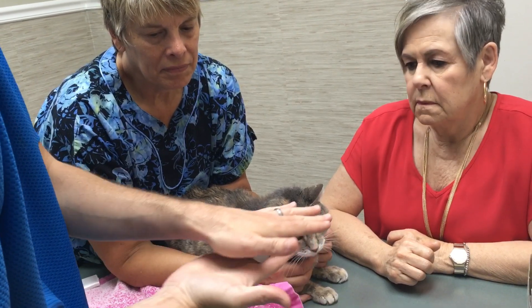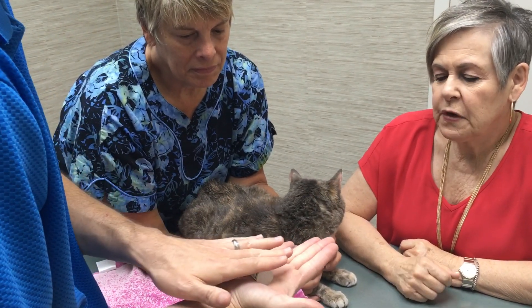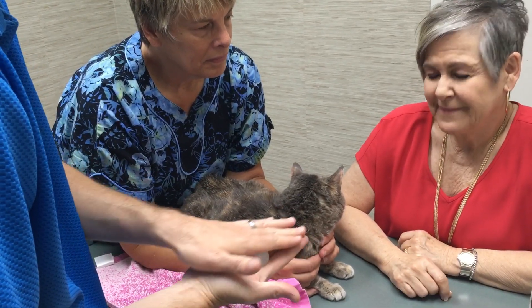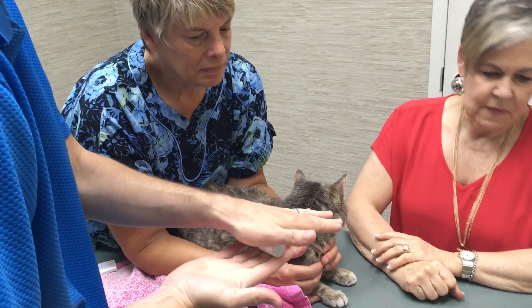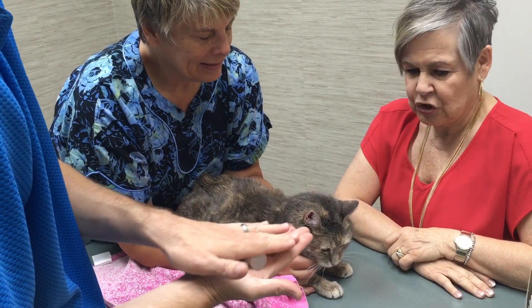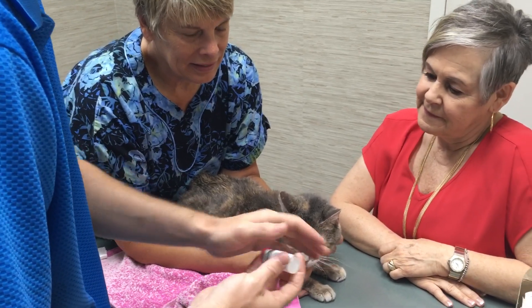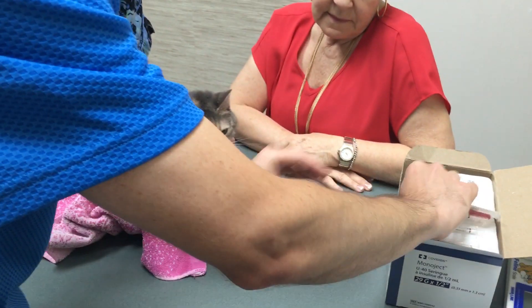Just roll it back and forth. This stays in the fridge whenever you're not using it. So I can't pre-draw it up? You cannot. Okay, I thought I could maybe just draw it up. So we do that and then repeat the process with drawing up one unit. If I give this to her now, it won't matter — then I give it to her again in the morning, you'll be fine. We're going to probably go to two doses per day.